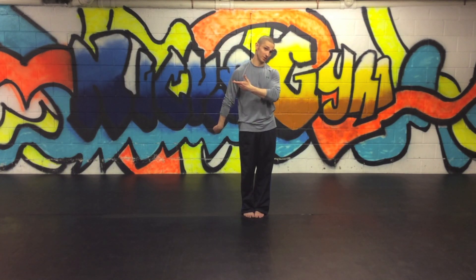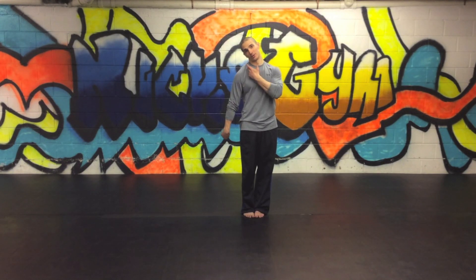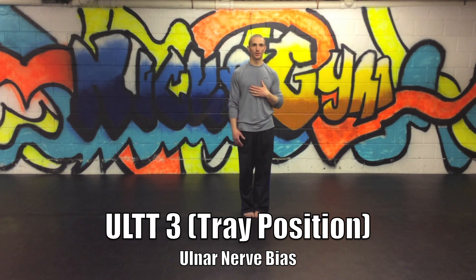I don't get as much tension in this position. If I go into the other direction with the neck, it should theoretically take some of the tension off — and in this case it certainly does. There's a little bit of tension down the whole arm. Upper limb tension test 3 biases the ulnar nerve, and there are two ways to do it.